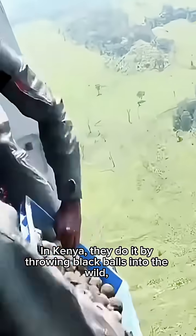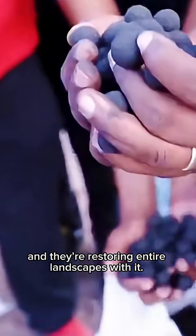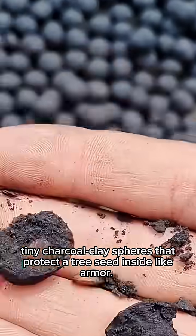Most people plant trees with shovels. In Kenya, they do it by throwing black balls into the wild, and they're restoring entire landscapes with it. They're called seed balls — tiny charcoal clay spheres that protect a tree seed inside, like armor.